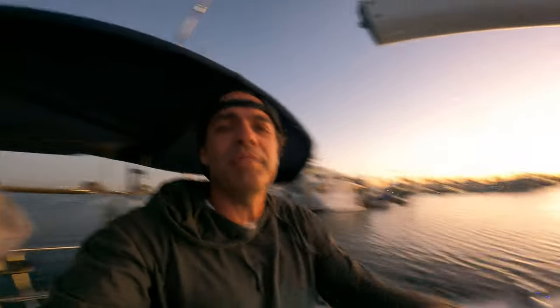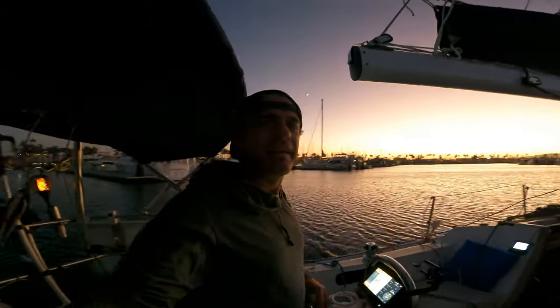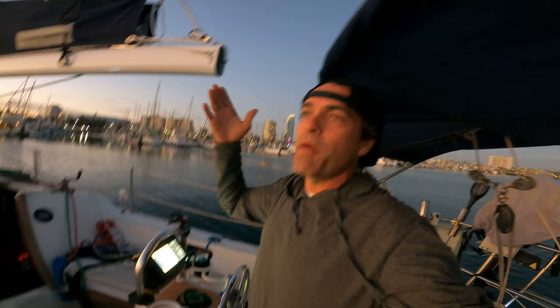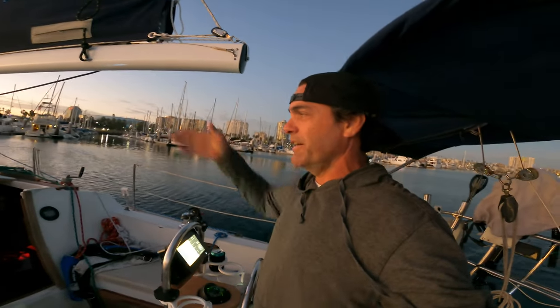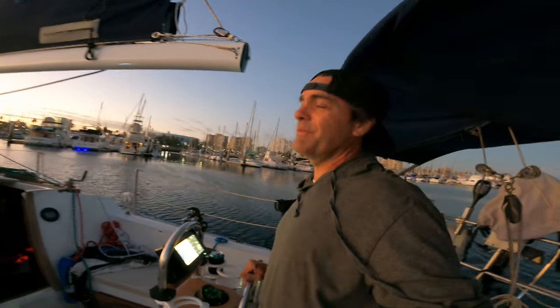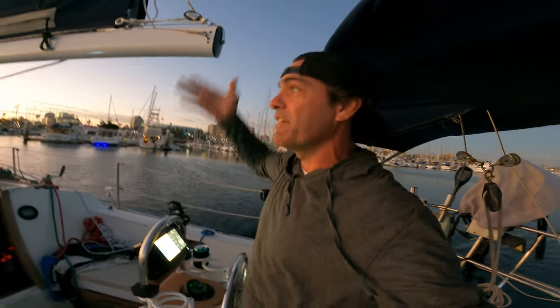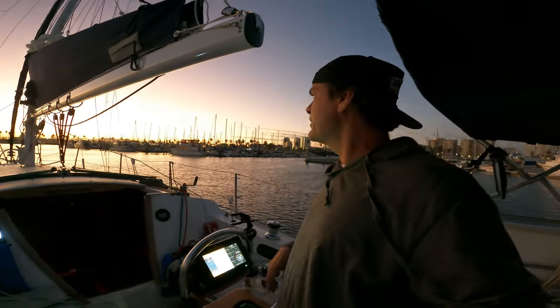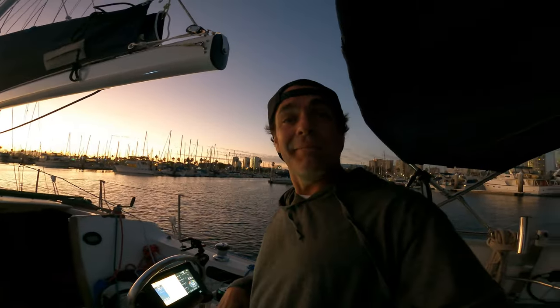Alright, so I'm pulling back into the marina and the lazy jacks and the stack pack worked pretty good — I'm pretty happy with it. It's the first time I ever used it, so maybe it didn't come all the way down, but the halyard was a little bit stuck — just enough to not let it fall down real easy. When I released it, it came down. Anyways, it worked really good. I'm about to pull into the slip and then I'll be at it. Peace out.